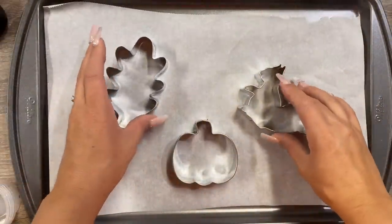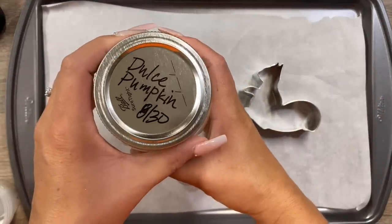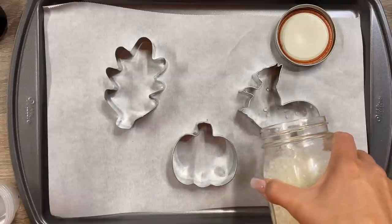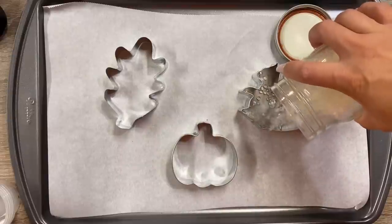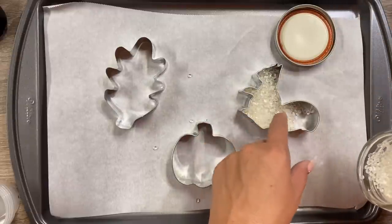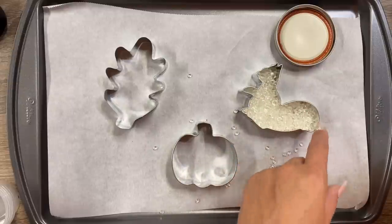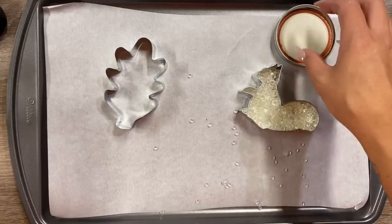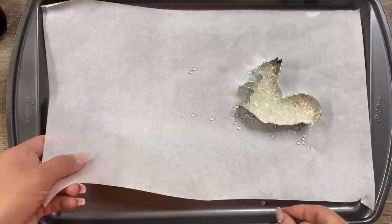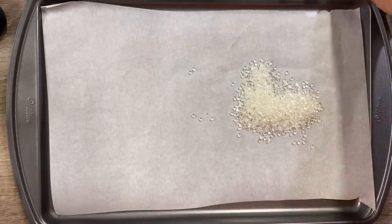Once my scents were no longer sticking to the sides of the jars, they were ready to bake. I've got a true nonstick pan and some parchment paper — you don't need parchment paper if you have a true nonstick pan. I'm using the Dolce Pumpkin scent, which smells like pumpkin snickerdoodle cookies — a very sweet, warm scent. I'm filling my cookie cutter about halfway to see how many beads I'll need for each shape, then lifting the cookie cutter carefully and pouring those beads into a little cup so I can color them.